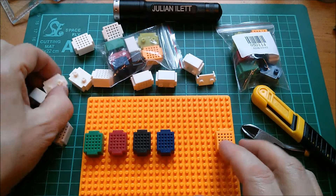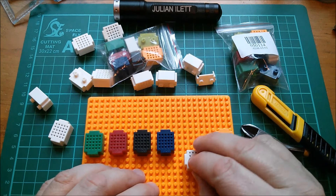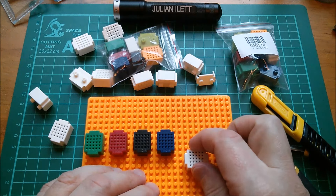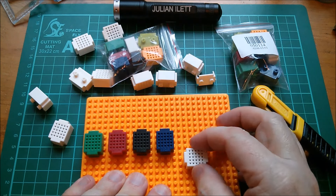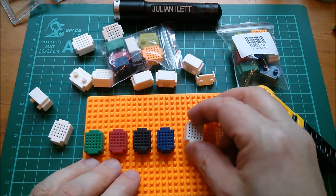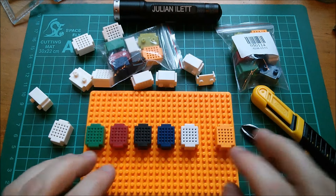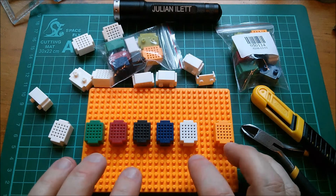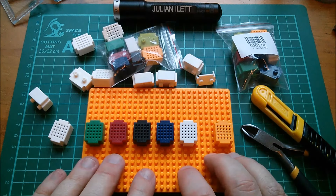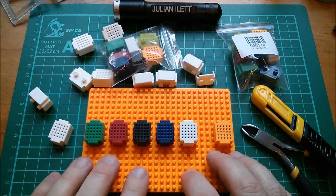This is the baseboard. It looks like Lego but it's not — it's not the same pitch as Lego. These things just have two studs which push between the baseboard studs. Not always a completely convincing fit, although actually this one feels like it's working quite well.